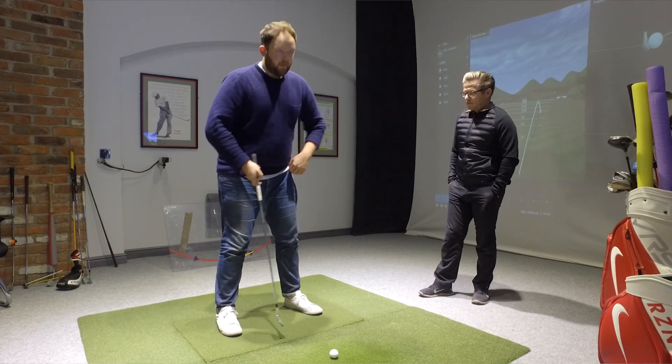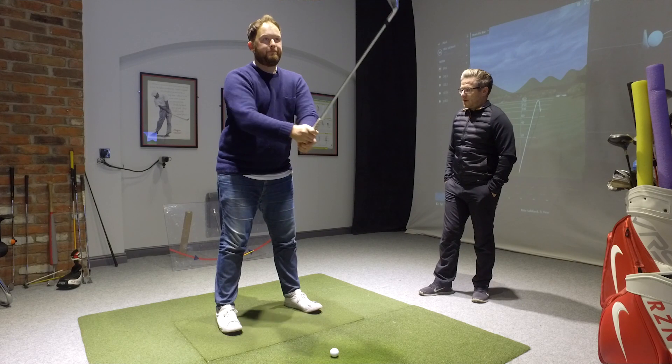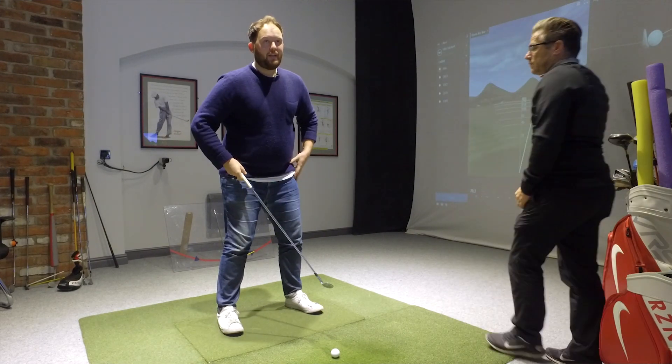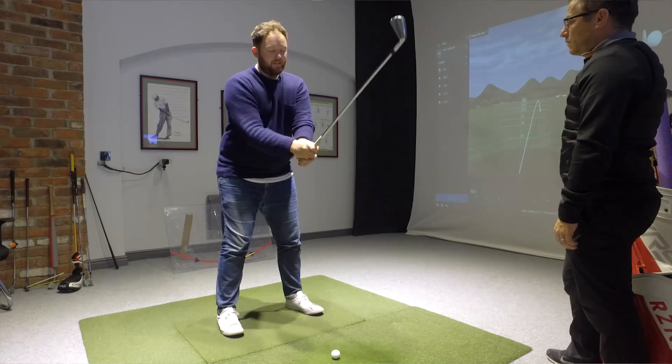Is that a better width there? Yeah, because I feel like the knees are going out — I feel like the left knee is out towards me at address. Yeah, that makes that hip and posture better, doesn't it? Yeah, straight away.